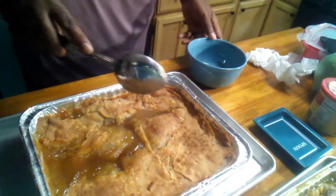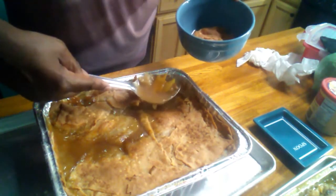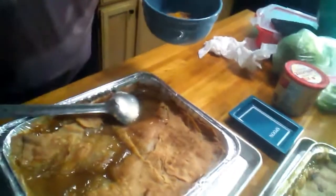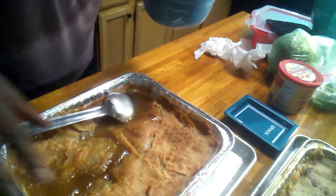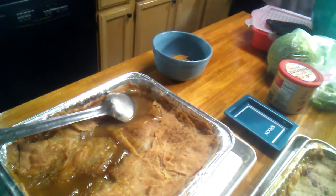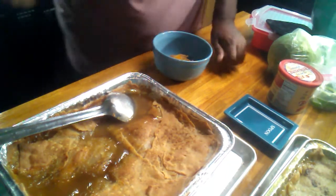We're gonna dig into it. I'm going to show you how it looks. As you can see, the juice is really thick — you don't even have to put dumplings in there. Let's get a closer look. It's really thick, it's a pretty color, and the little nutmeg gives it a pretty color.